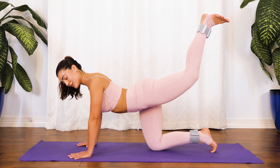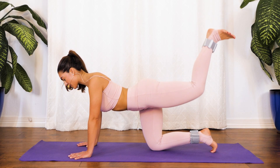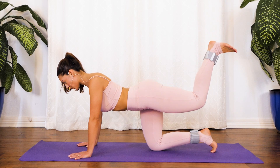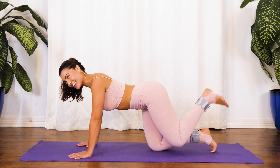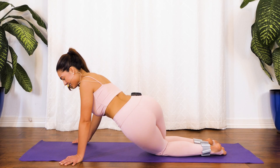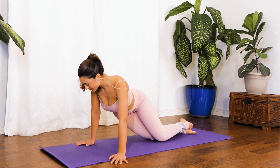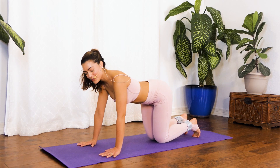You guys are doing so great — 20 seconds to go. Keep breathing. If you feel like you can't do it any longer, just know you can always stay for one more breath. Excellent job, slowly release that leg and give those hips a nice shake. For some reason my left leg is a lot more difficult to work out than my right — just notice the differences without any judgment.